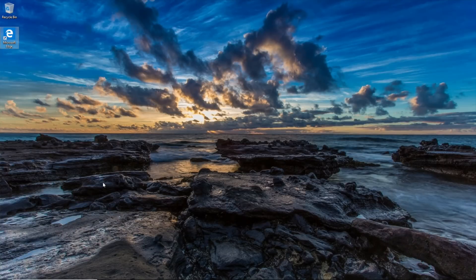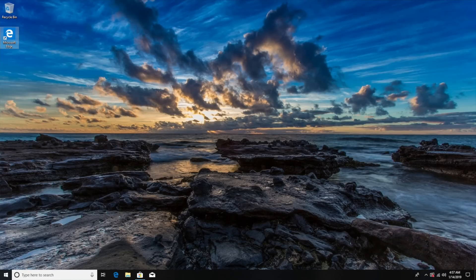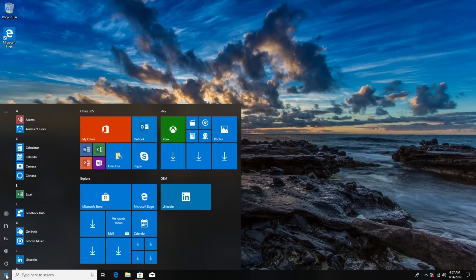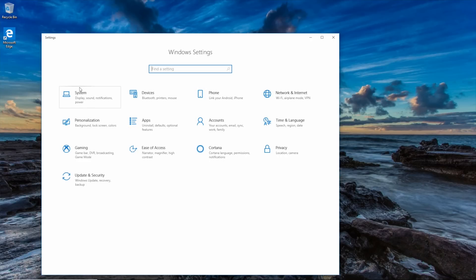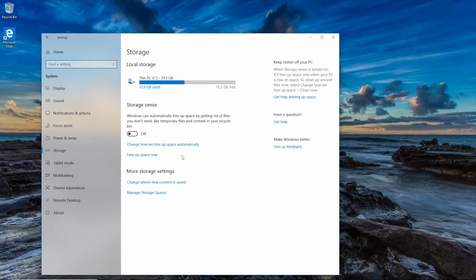We have the Azul AXS 3 mini PC set up now. Let's go to Windows Settings, click on System, and check the specs. Scrolling down to storage, we can see this stick has 32 gigs built in. Like I said, you can expand this by adding a micro SD card or a USB thumb drive for extra storage. It looks like there's about 15 gigs left after the operating system.